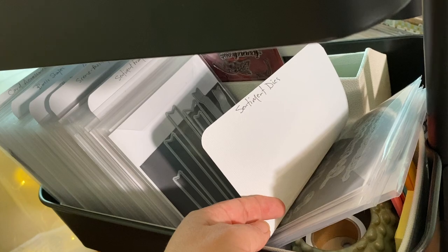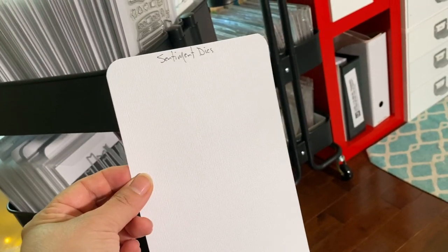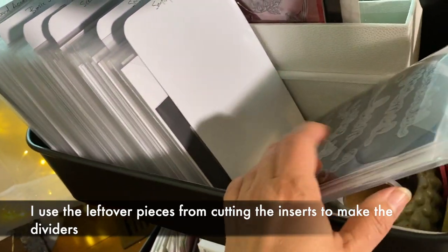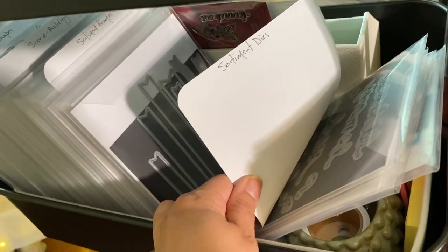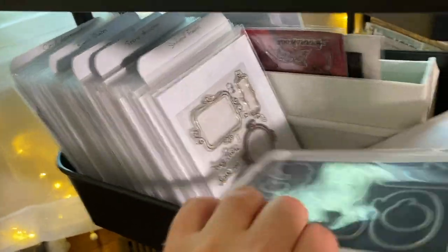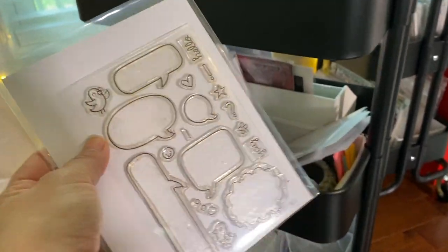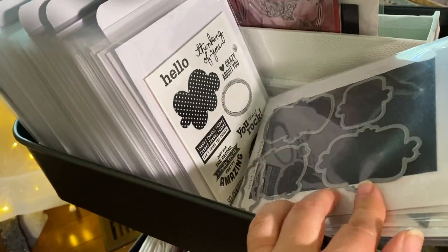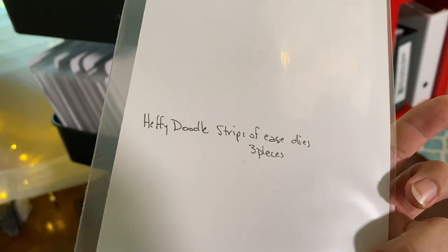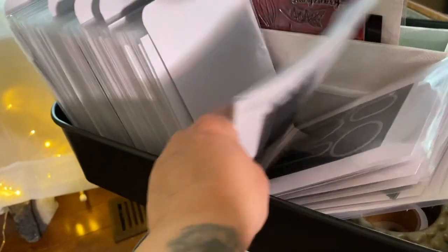The dividers are just pieces of inexpensive white cardstock cut slightly taller than the stamp pockets. Next category is 'sentiment frames' — banner dies from Lawn Fawn, stamp and die sets that frame out sentiments, plus some Heffy Doodle 'Strips of Ease,' which are just little rectangles you can make whatever length you want.